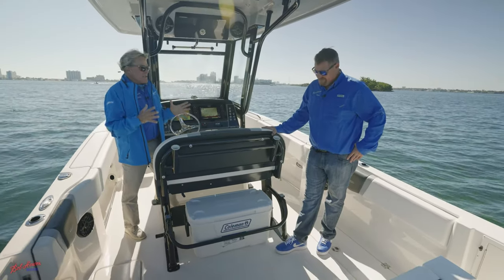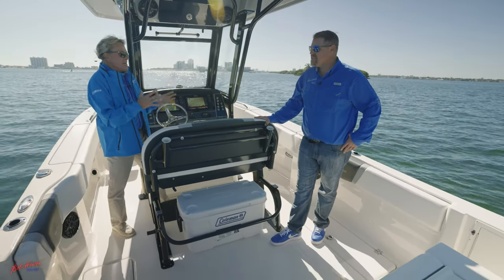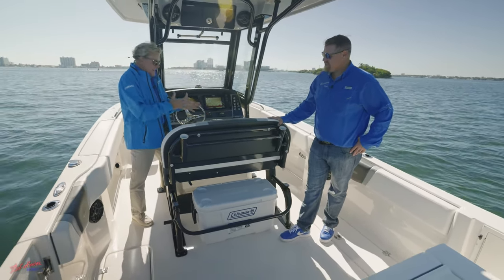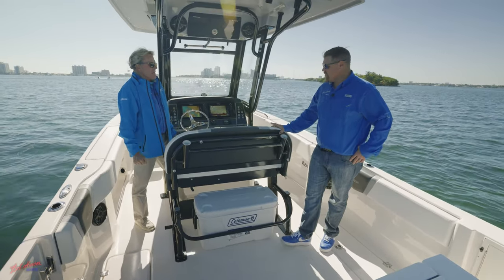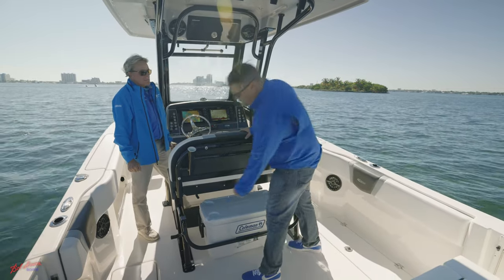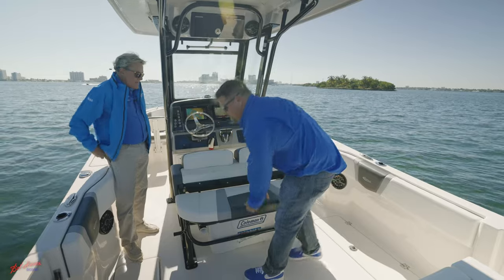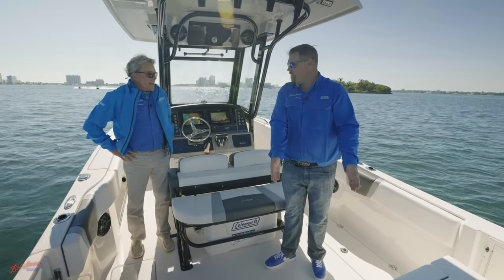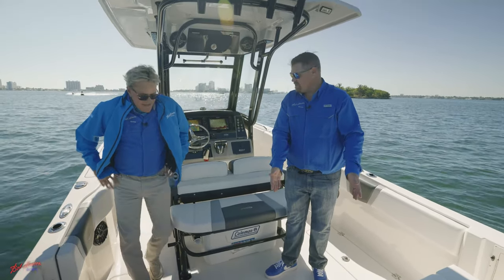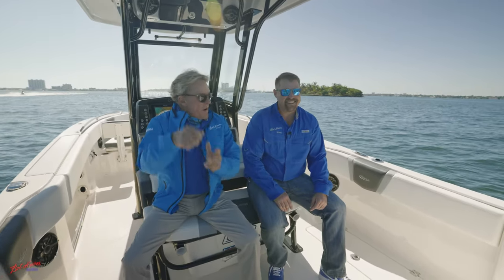Robalo is so well-known for these seats — they are just plush, comfortable seats that anybody, big, tall, or small, can sit in and drive this boat. One really cool new feature they just came out with is their new flip-down backrest. So if you're entertaining, you can sit here and still have your conversation with your people in your aft seat. Oh, this is nice — this is comfy. A little rod action going on.